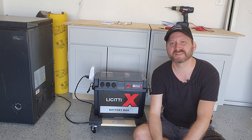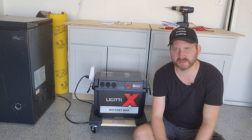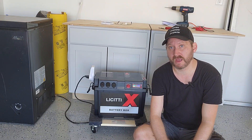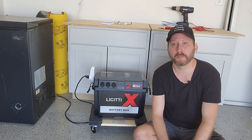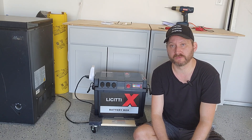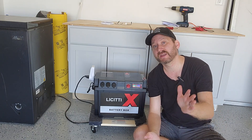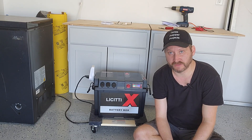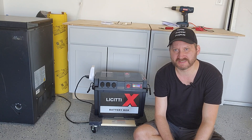Hey everybody and welcome. This is not a sponsored video. I reached out to this company after seeing it online because I thought it was neat. They sent me one to play with but I have no skin in this game. So this is a Lisa T power station, solar generator, whatever you want to call it today, and it's got some very interesting features and it is the least expensive power station you're gonna find. It might work for you if you can kind of get around the quirks.